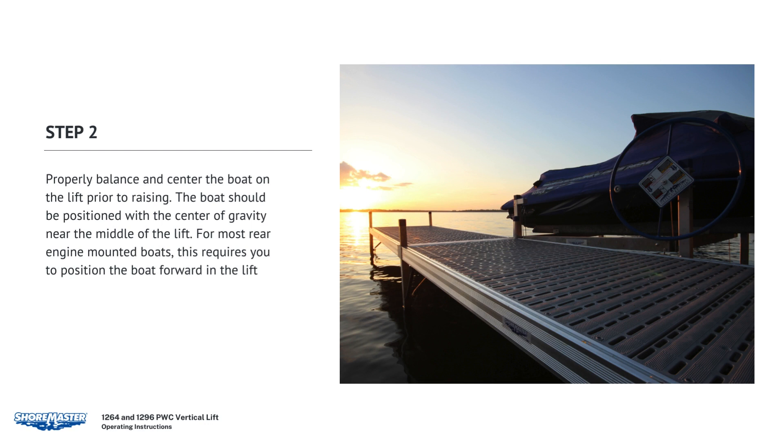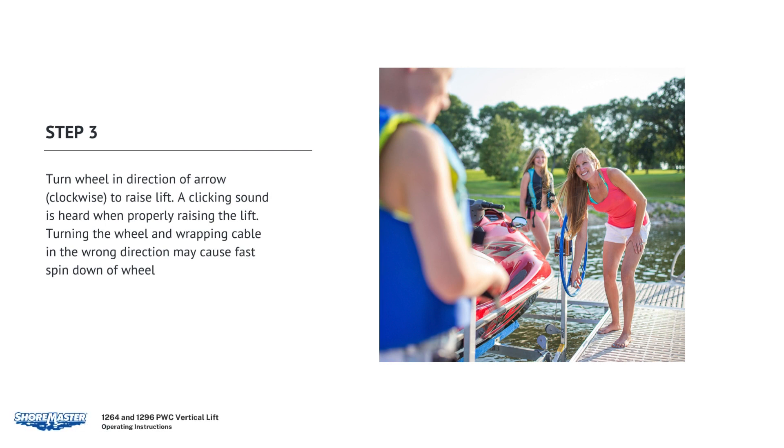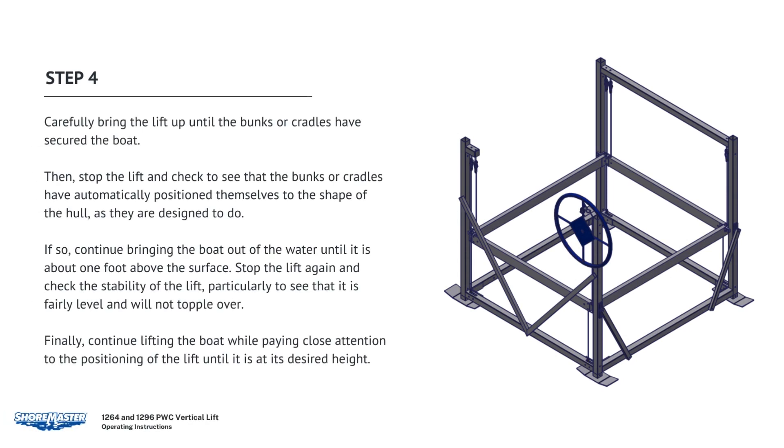Properly balance and center the boat on the lift prior to raising. The boat should be positioned with the center of gravity near the middle of the lift. For most rear-engine mounted boats, this requires you to position the boat somewhat forward in the lift. Turn the wheel in the direction of the arrow — clockwise — to raise the lift. A clicking sound is heard when properly raising the lift. Turning the wheel and wrapping cable in the wrong direction may cause a fast spin down of the wheel. Carefully bring the lift up until the bunks or cradles have secured the boat, then stop the lift and check that the bunks or cradles have automatically positioned themselves to the shape of the hull, as they are designed to do. If so, continue bringing the boat out of the water until it is about one foot above the surface. Stop the lift again and check the stability of the lift, particularly to see that it is level and will not topple over. Finally, continue lifting the boat while paying close attention to the positioning of the lift until it reaches its desired height.